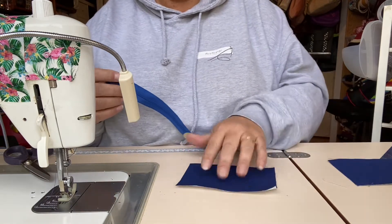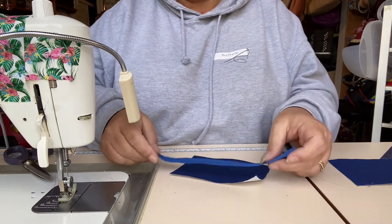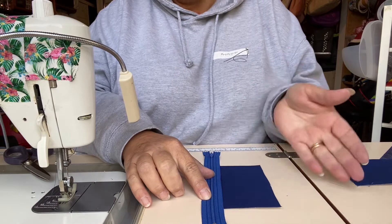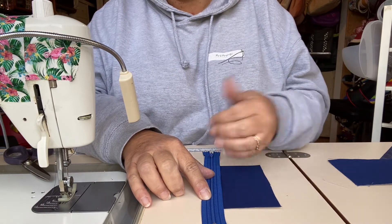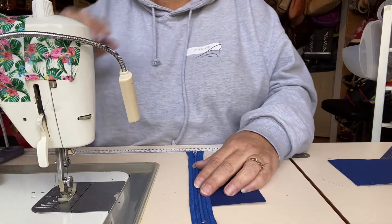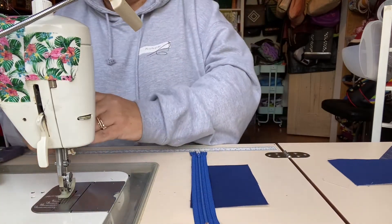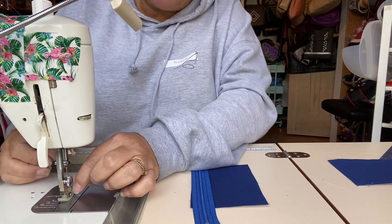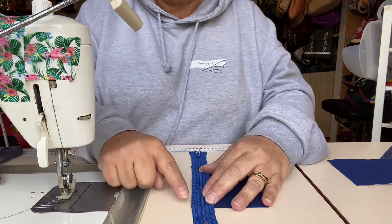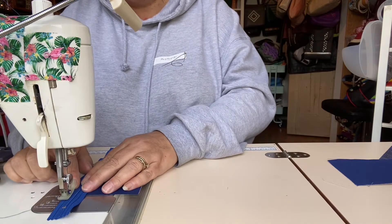I'm going to take one of my lining panels — they have been interfaced — and I'm going to lay my zipper right side up along the top's long edge. It doesn't really matter which edge as long as it's one of the longer sides. Obviously, if your fabric is directional, you want the direction of the fabric to be in the right orientation. I'm not going to clip it. We're going to stitch along that edge to secure the zipper using a scant quarter of an inch seam allowance.